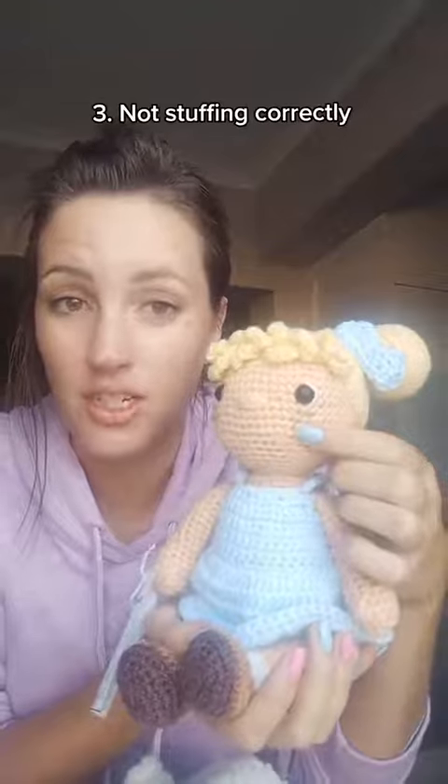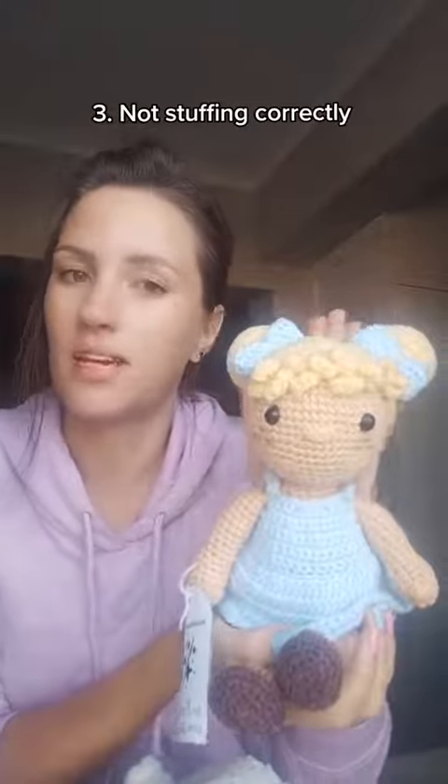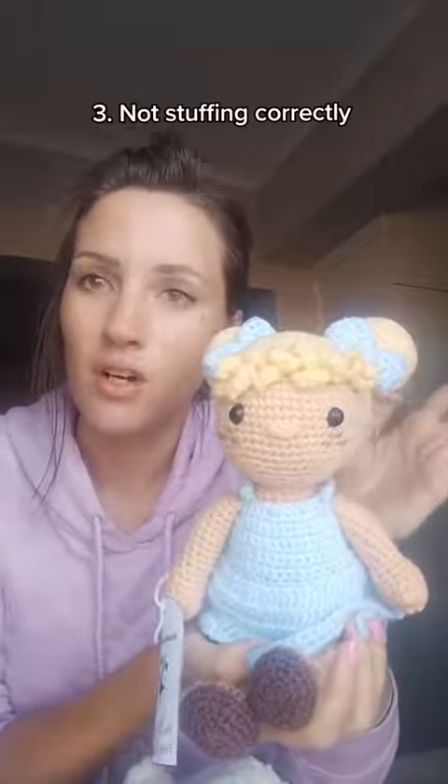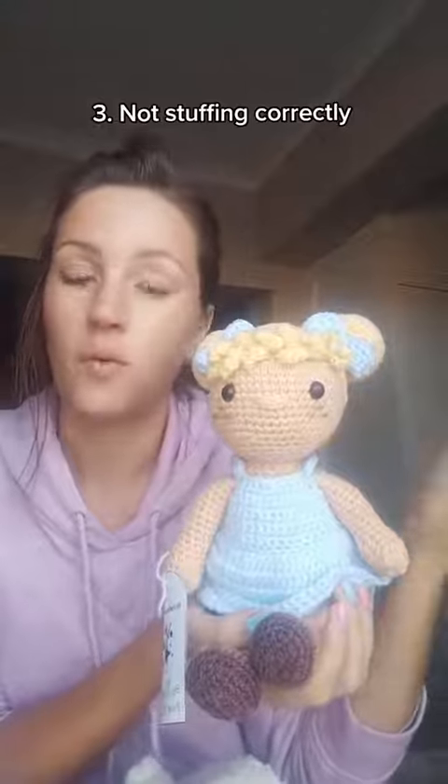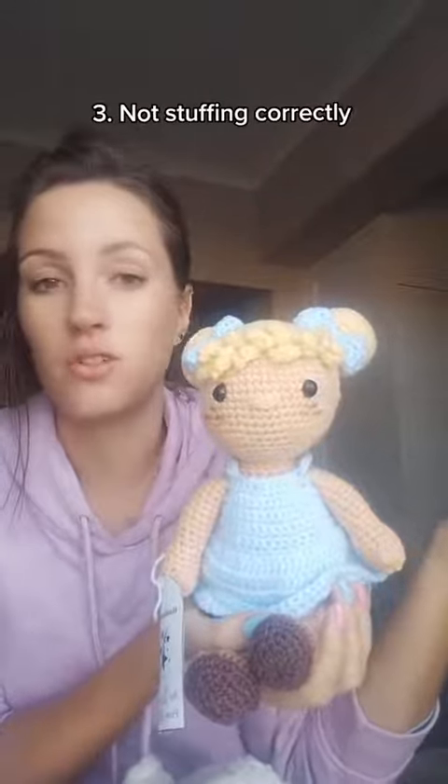If you're under-stuffing and still getting stuffing to show through the stitches, you need to go down a hook size — as I mentioned with the first mistake, people don't use the correct hook for a tighter tension. So mistakes one and three are basically connected to each other. I hope those tips were helpful, and if you want to learn more about amigurumi, just give me a follow!